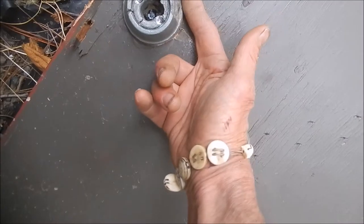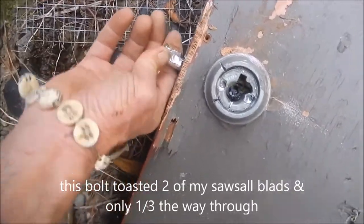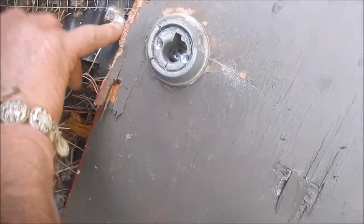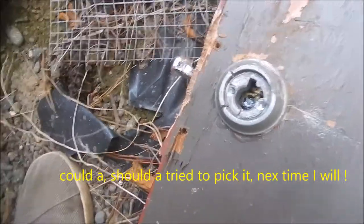Tried to saw it this way, tried to saw it that way, tried to saw this off. I got halfway through it, and it looks like there's something solid inside there.